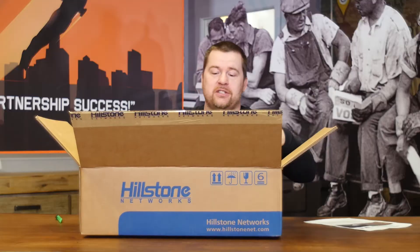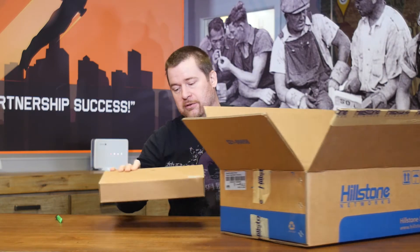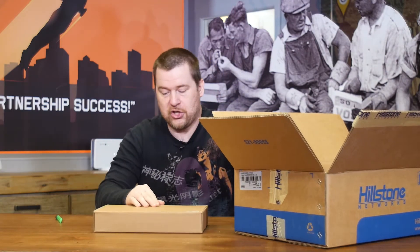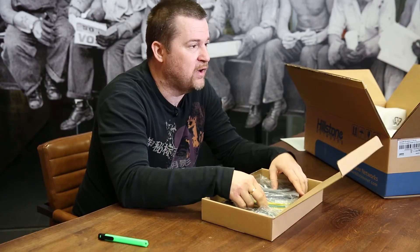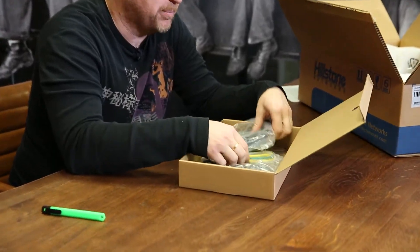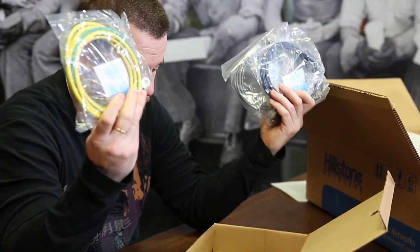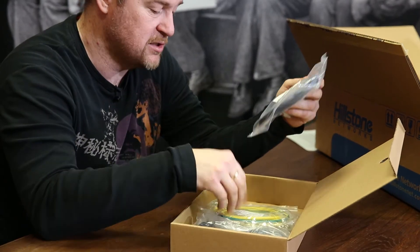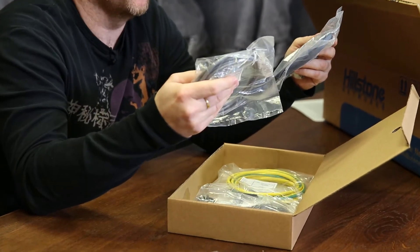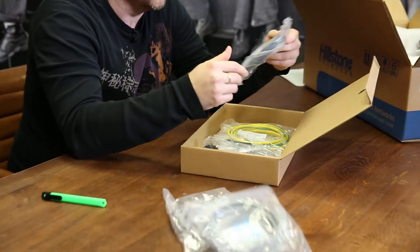Well, there's another box here — let's move that out of the way — which will probably scare any non-IT professional people, because there are a lot of cables in here and some people will already ask themselves, 'Oh, what should I do with those?' First of all, you have a couple of UTP cables, which are probably already in your possession and you don't really need them.